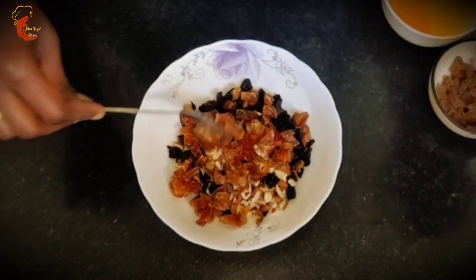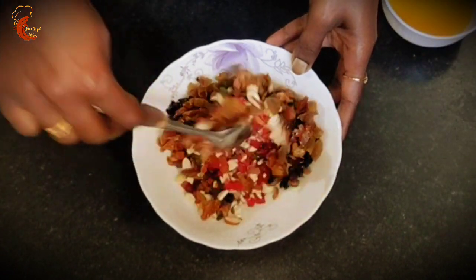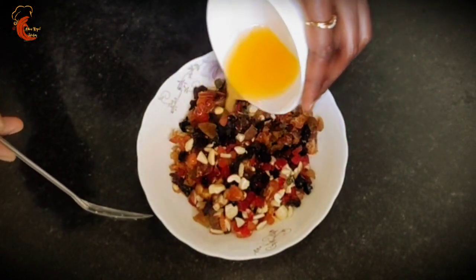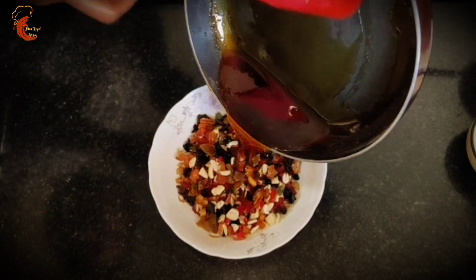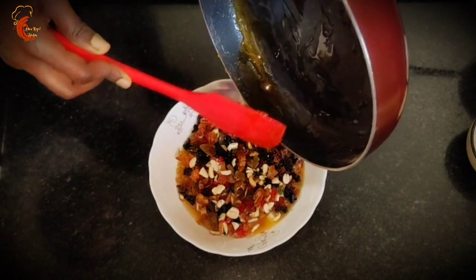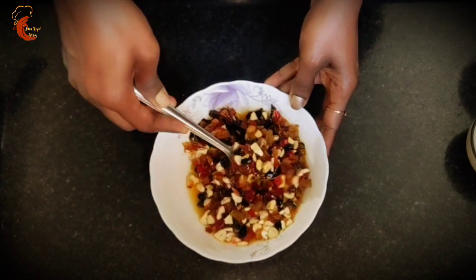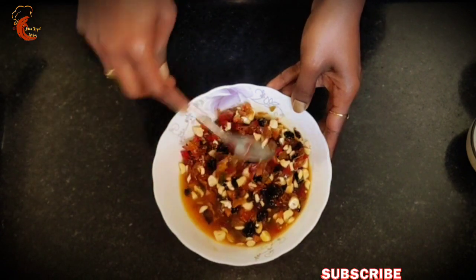The detailed list of ingredients and quantities I have shared in the description box below, so please check the description box for more details. Now we will mix all the dry fruits together. I will add half cup of fresh orange juice to this, and then the caramel syrup we prepared. The purpose of adding caramel syrup is to give a nice color and flavor to the cake — normally Christmas cakes have a rich dark color. Orange juice and caramel syrup should be sufficient to soak the dry fruits; if you feel it is less, you can add more orange juice.